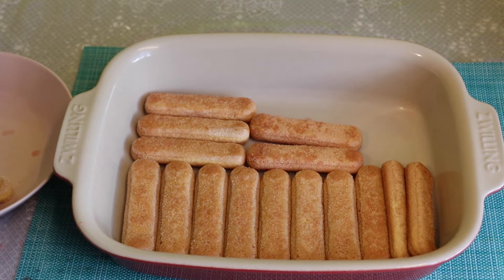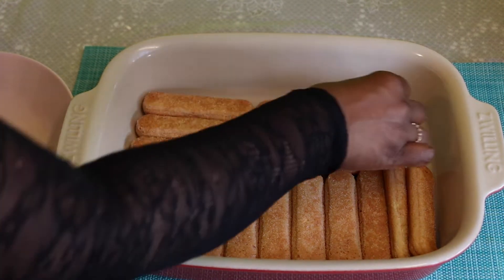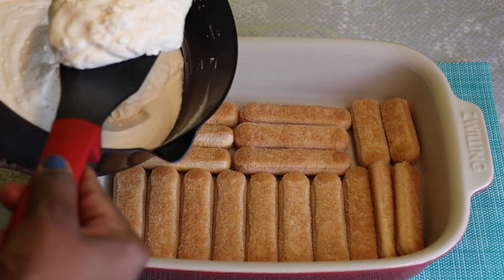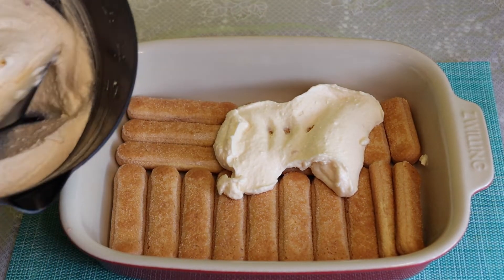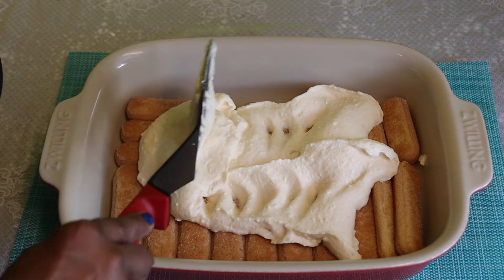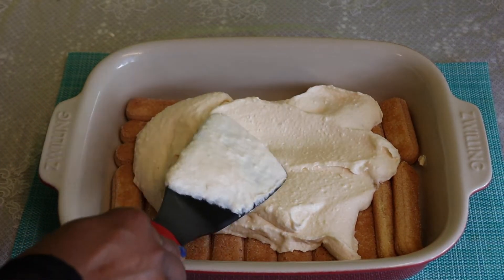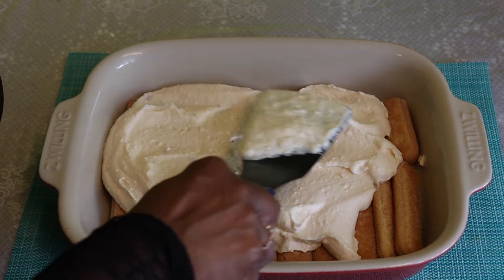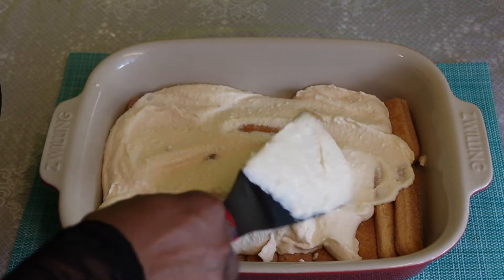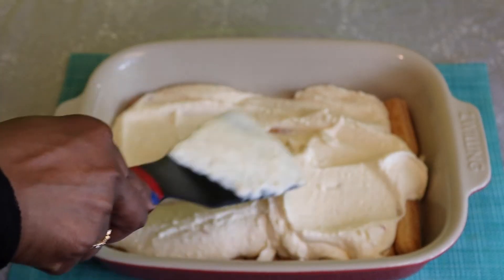I will add the cream on this dish. I will add the cream to the biscuit and cream, doing it the same way.